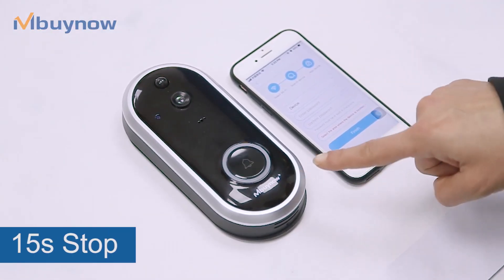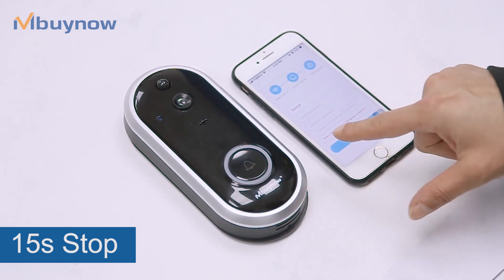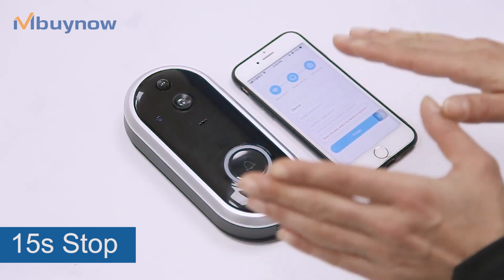Guys, don't worry — this is the sound when somebody is going to take the doorbell from your door. This is only an alarm, and when you leave it 15 seconds, it's going to stop.